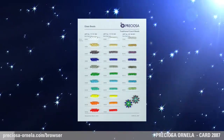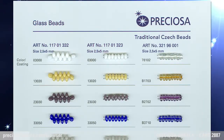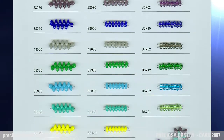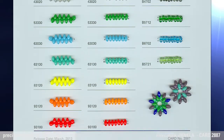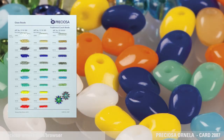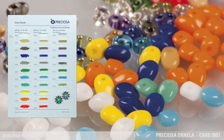Preziosa Solo Pressed Beads. Preziosa Ornella introduces another member of the Preziosa Traditional Czech Beads family of beads and seed beads. The Preziosa Solo Pressed Beads are consistent in size and shape with the two-hole Preziosa Twin Beads and Seed Beads. But, as the name suggests — Solo — it has only one solitary hole.